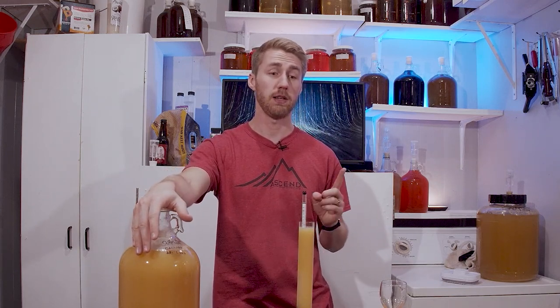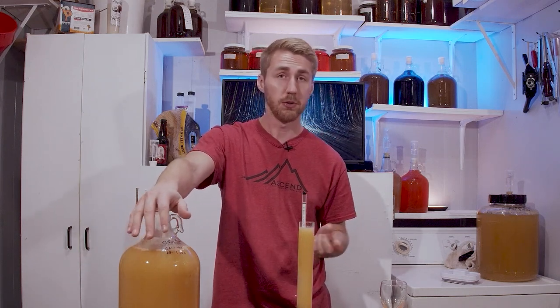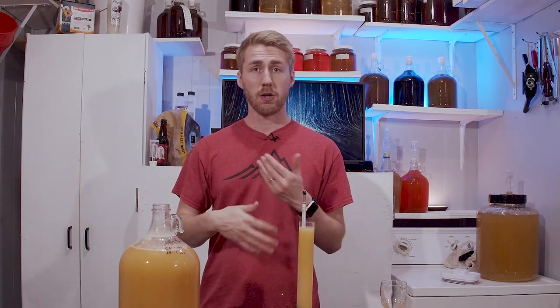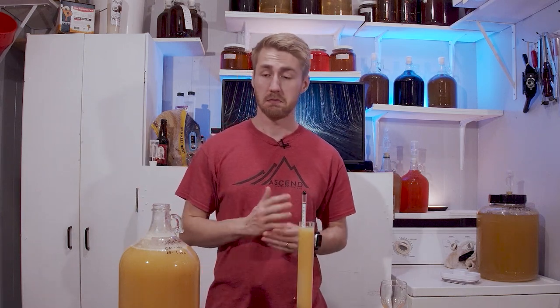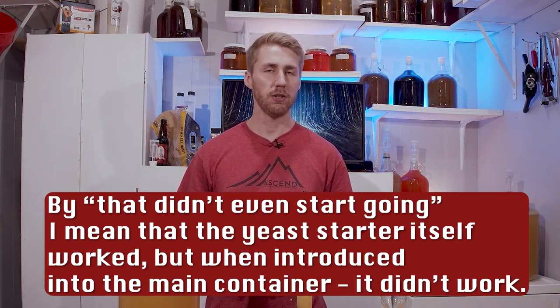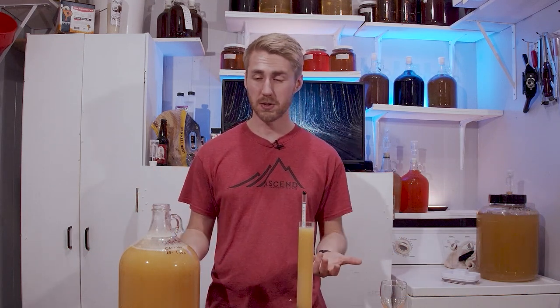I thought maybe if I gave it more Fermaid O that would help — it didn't. I then made a yeast starter. I took part of this brew and some new yeast — I think I used 71B the second time — put that into a yeast starter, let it start fermenting and going, then pitched it in here. That didn't even start going, even after giving it Fermaid O and all those other things. I think there's something weird going on. I know Skittles are just sugar, but we're stuck at 1.060 and I don't really know what's going on.